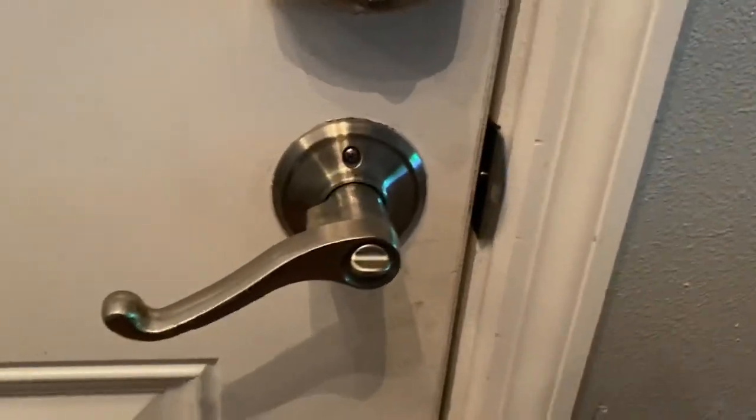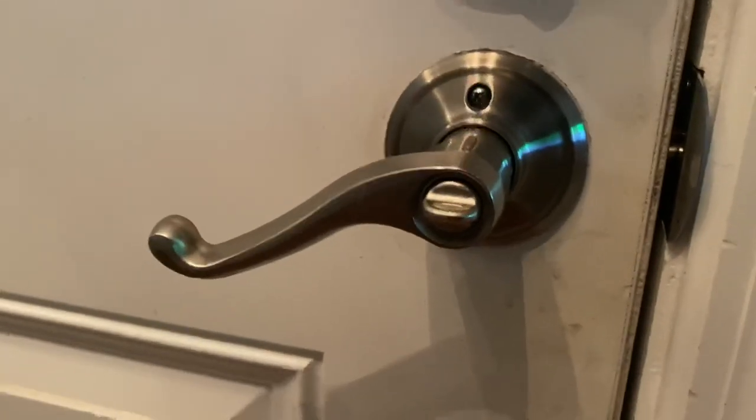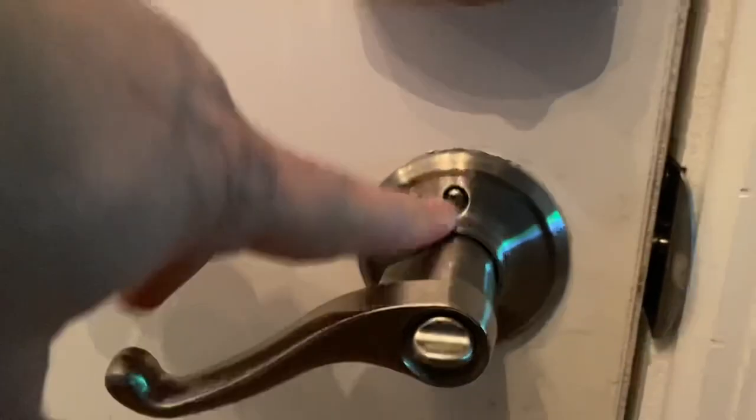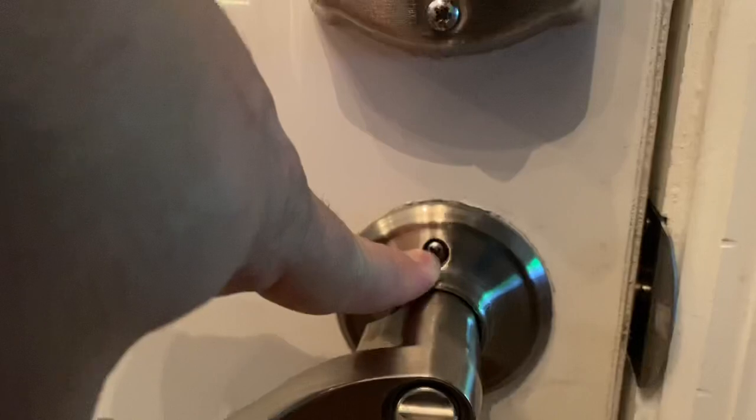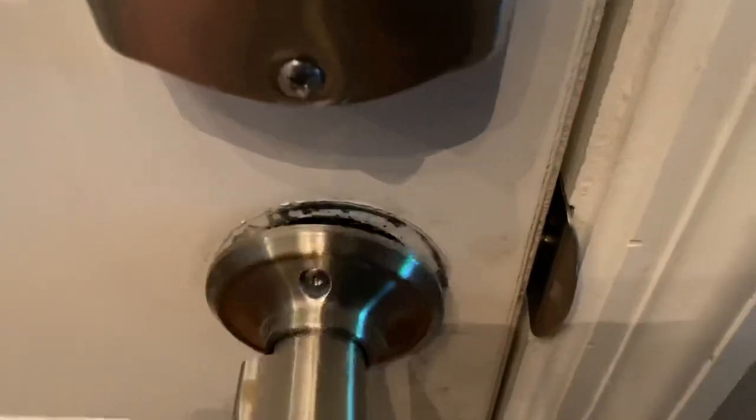I'll put a link in the description down below where you can grab it on Amazon. But yeah, the first thing you're going to do is take the first screw you see up here — it's a Phillips head screw. You're going to take that one out there and you're going to take that one out down here. So working on the last screw here and this is starting to get real loose.